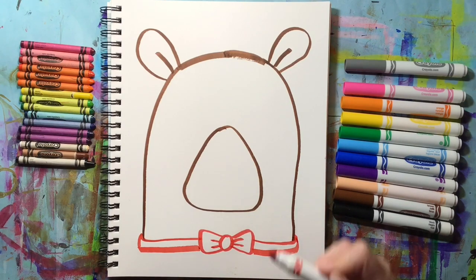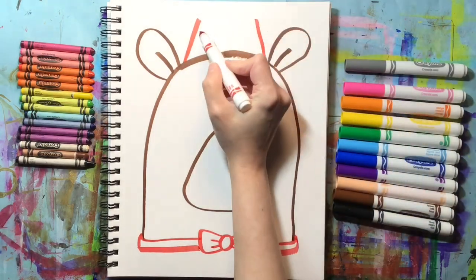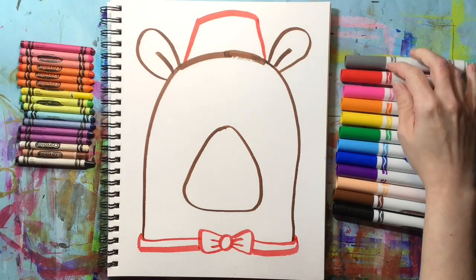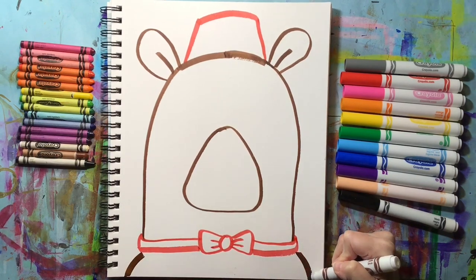You can keep using the same color or choose a new color — this is to make a hat on the bear. We're going to make two diagonal lines heading towards the top of the paper and then connect those two lines with a curve to make the hat. After we finish making the hat we're going to switch back to using the brown color to add the bear's shoulders.